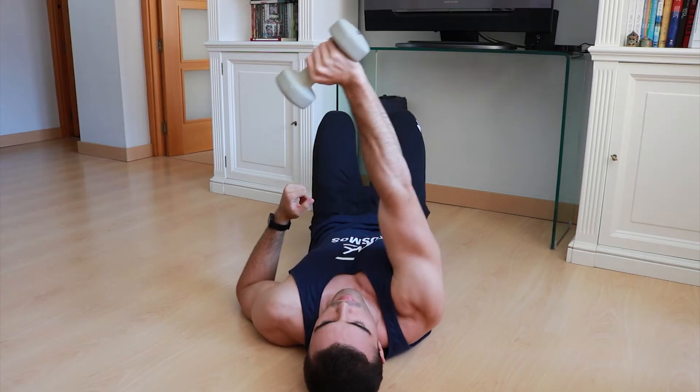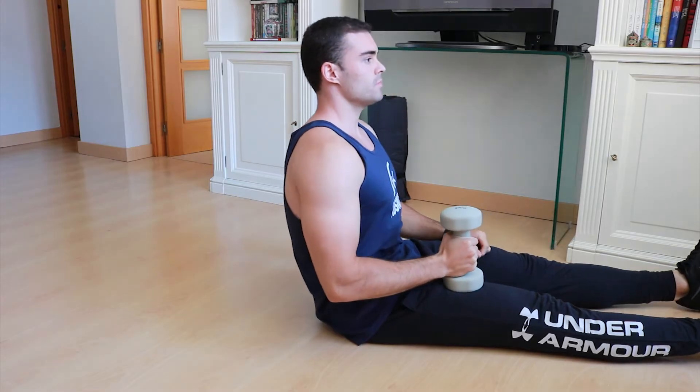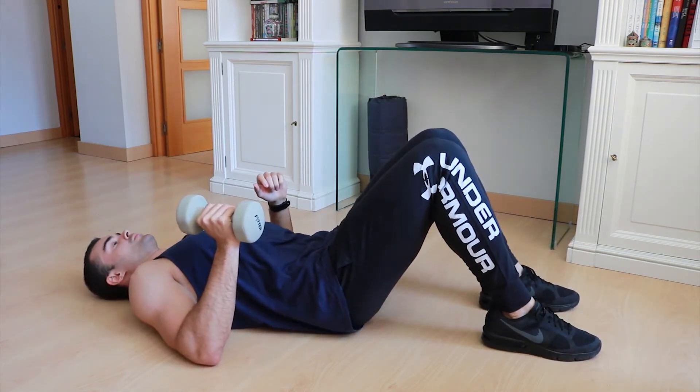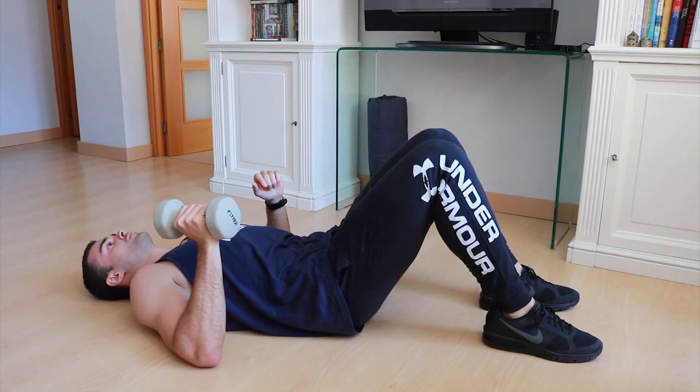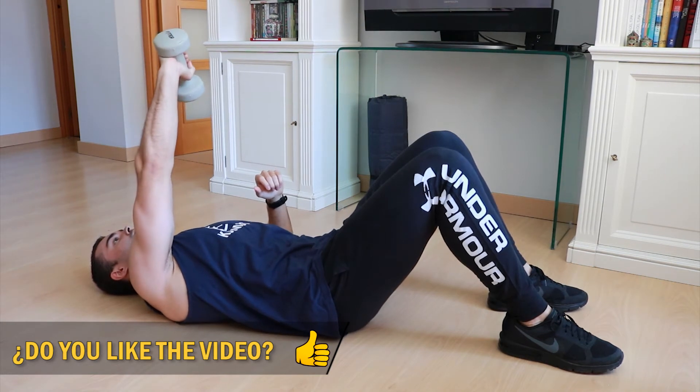The first exercise is a triceps extension lying on the floor with one hand. The purpose is to work both the short head and the medium head of the triceps, as both are purely elbow extenders. Due to the internal rotation of the shoulder in this exercise, the short portion will be engaged to a greater extent. We lie on the floor and bend our knees to be more stable, since stability is key to bringing tension to the target muscle. Start with your arm stretched out and bring it slightly towards the center of your chest so you don't lose tension at the end of the exercise.